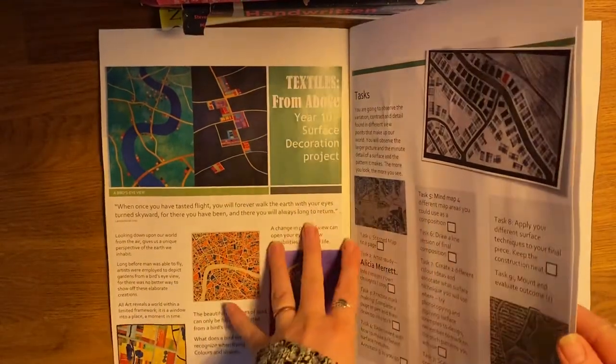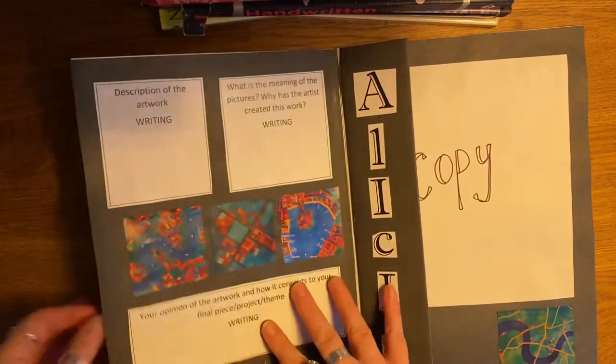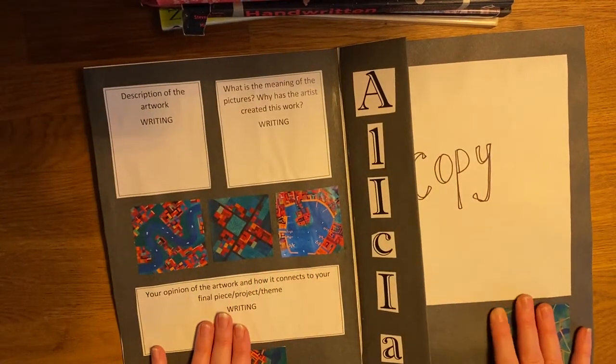You're going to put this all in your new books. You're going to leave this page here because that's going to be your title page, and then the page after you're going to do your critical study.